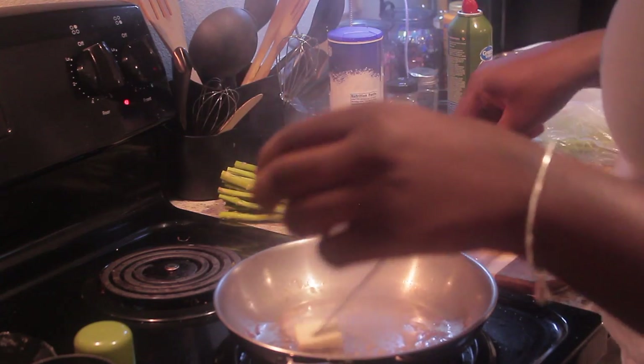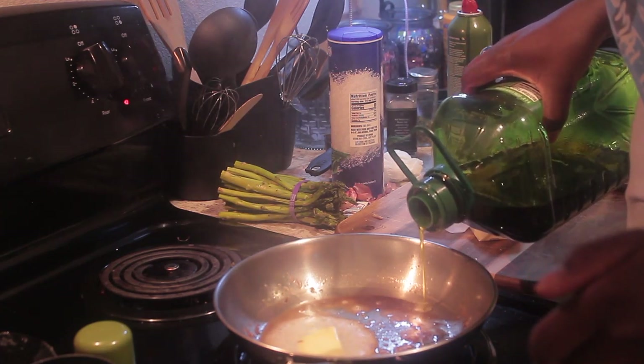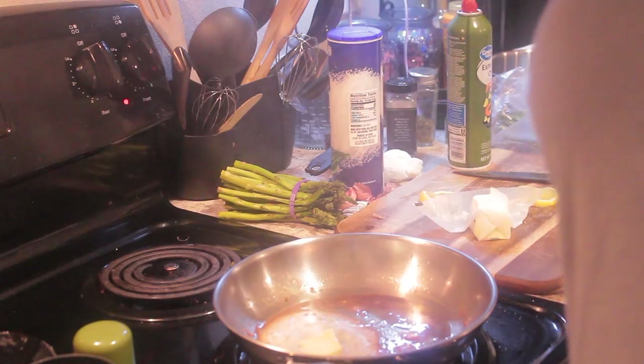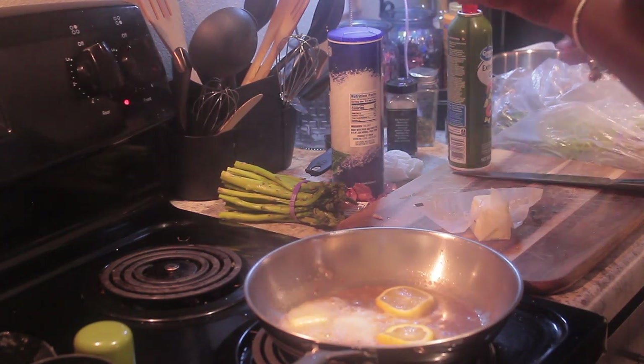Now I'm adding butter back to the pan along with that leftover fish drippings and flavoring, then adding a little olive oil again. We're going to make the base for our sauce using the butter and olive oil.